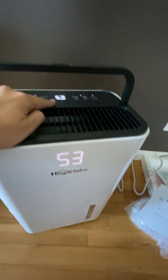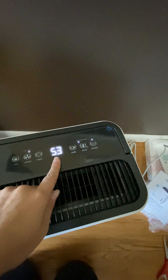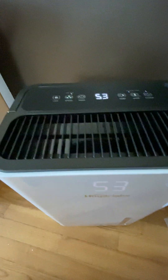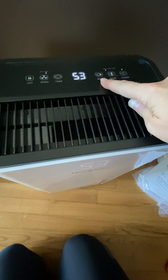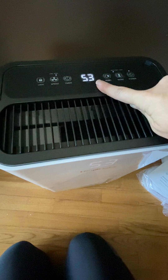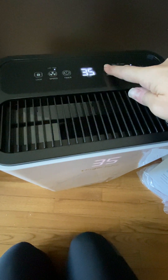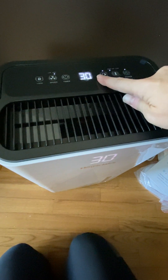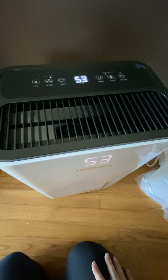When you turn this on, the power button's right here, it's going to show you the humidity in the room. Your settings, you can set it between 30 to 80%. You keep hitting this and it goes up by increments of 5 all the way up to 80, and then it goes back to 30. So I'm going to set it at 30 because I want this water and moisture out — that's why I got this.